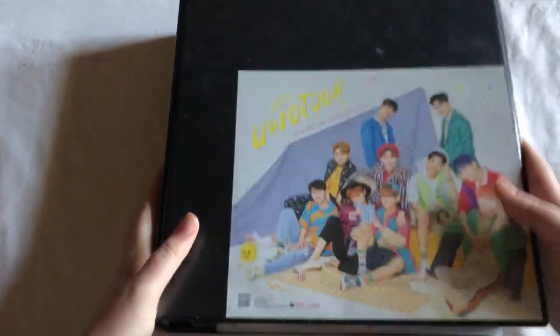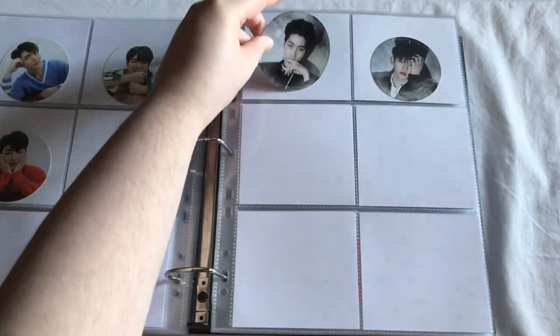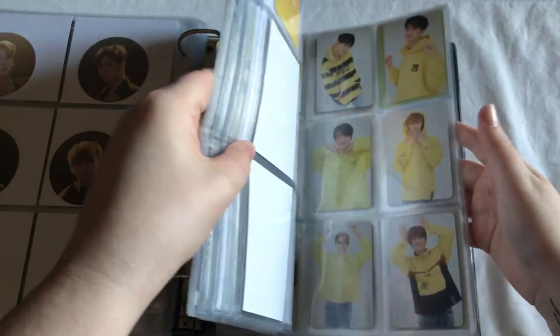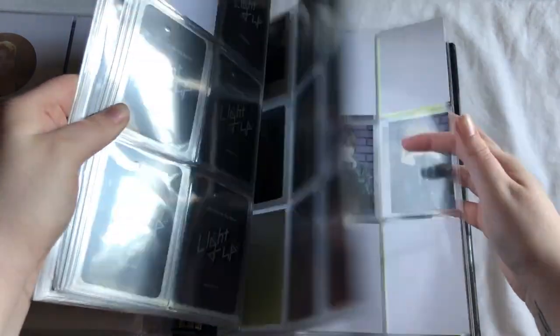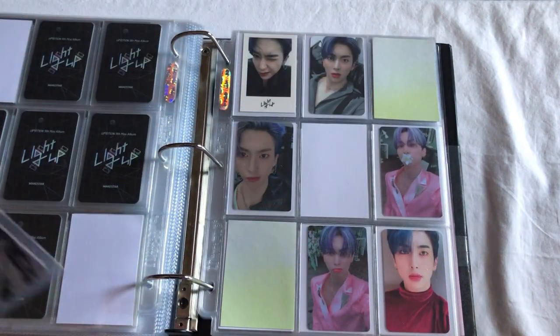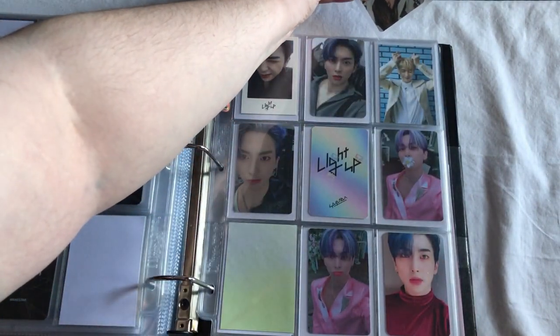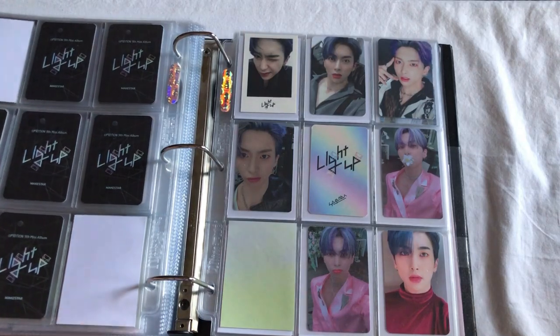I can just quickly go through my ATEEZ binder because I only have two things to put away here. First we can go here — I just have Koyul's card for this album, so there's that. And then I just need to go all the way to this page. I'm putting this Gyujin card back in here because I finally ended up with a Shao card. I don't have it on hand yet, but I'm just going to stick this one up here. And then the last one I have is Kingo right here. That was that for this binder.